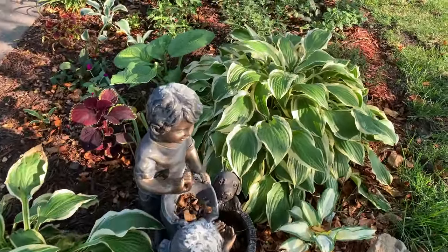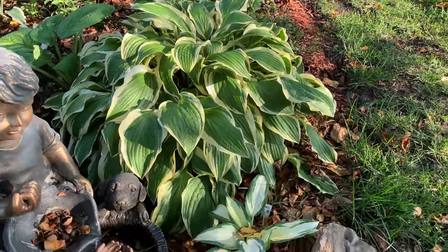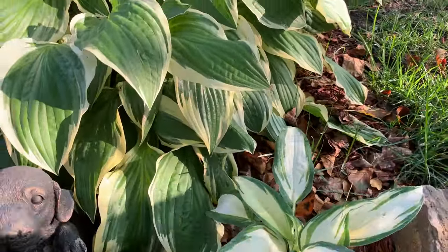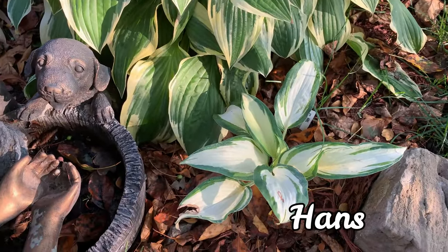This is the Yellow Splash Rim hosta that I moved from the other side of the garden. I'm also going to show you a couple of new ones I bought — they are still small hostas. And this one is called Hands hosta.